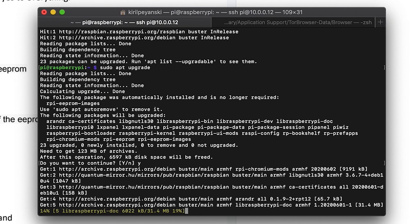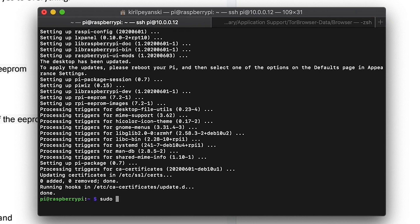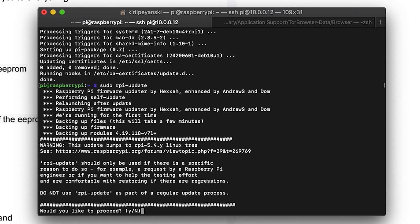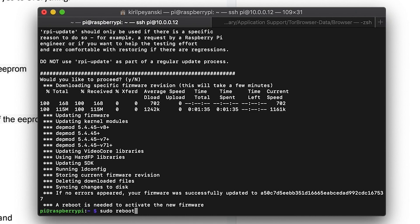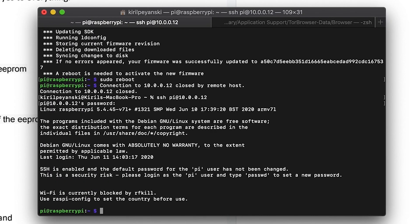You have to wait for the process to finish. apt upgrade is now complete, but now it's time to start another update — this time it's rpi-update. Just execute the following command and wait for it to finish. Do not use rpi-update as part of a regular update process. After that, reboot your Raspberry Pi. We will now install a package that will allow us to update our Raspberry Pi bootloader.